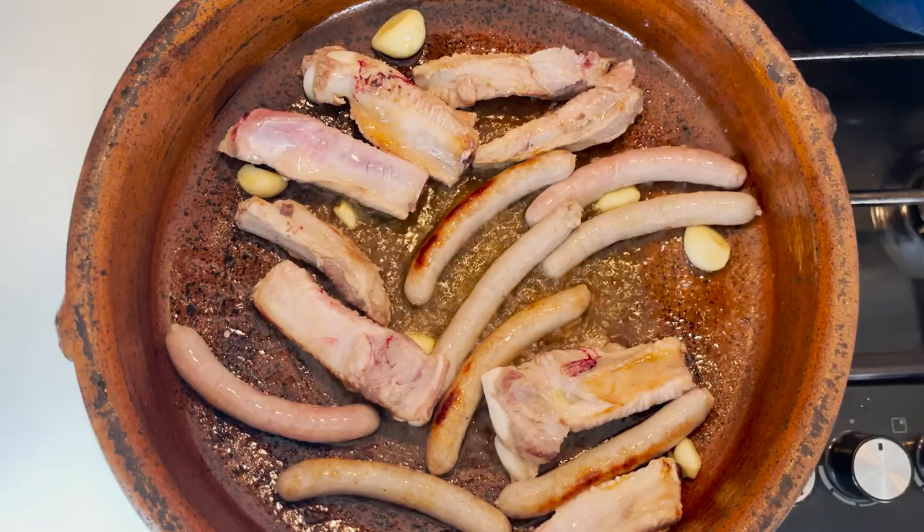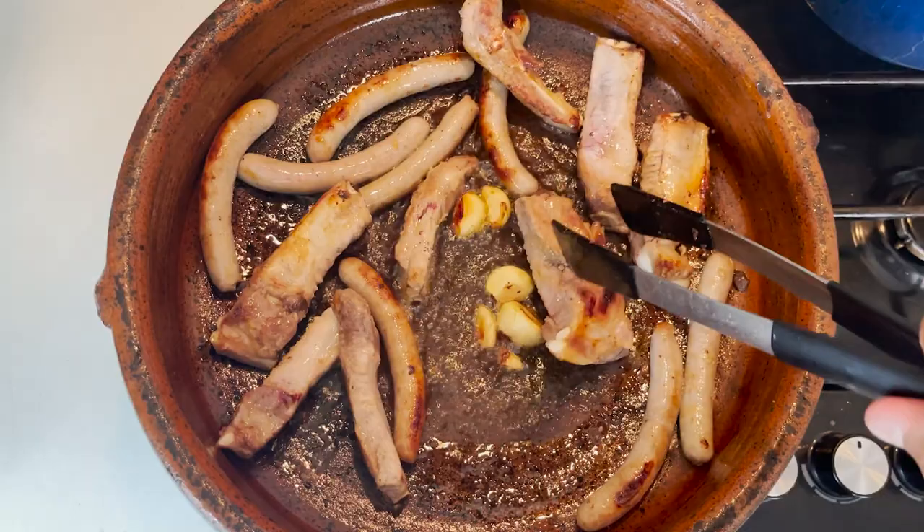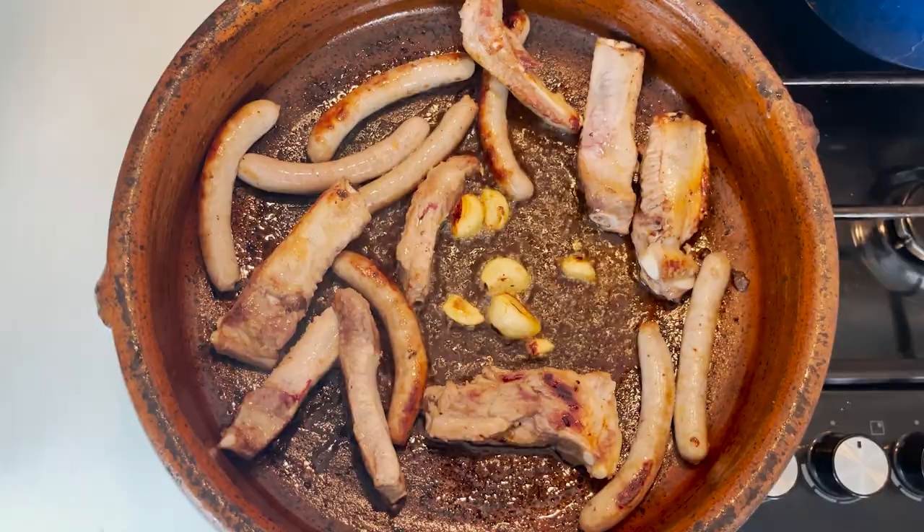Make sure you constantly turn each side of your ribs and the sausages so that they caramelize properly. The more they brown on all sides, the bigger the flavour that you will develop.